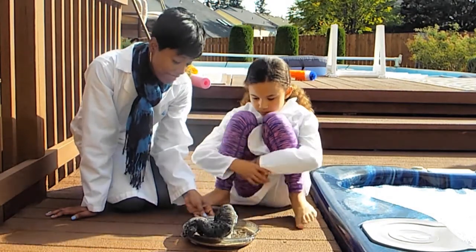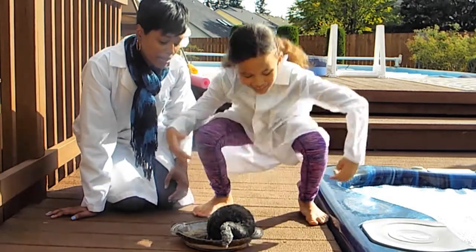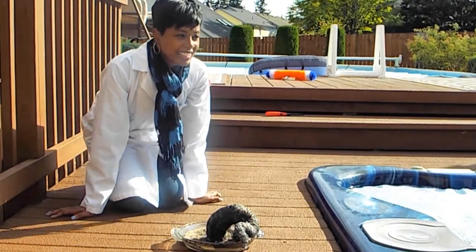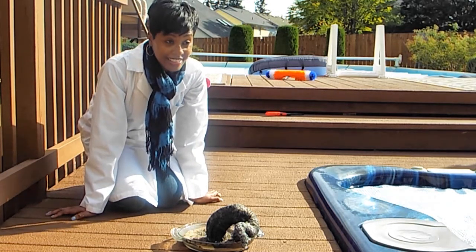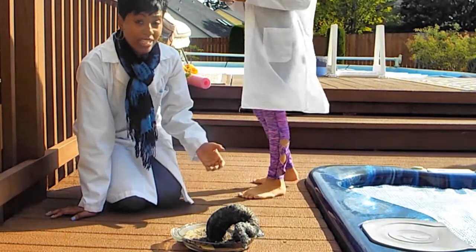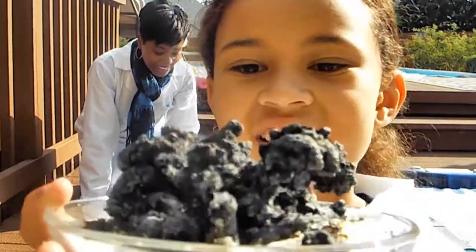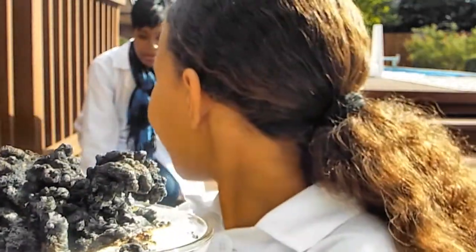It turned out better than I thought. We tried one earlier — Kaya, why don't you walk over there and get the one we did before. We have to make sure it would work. So this is the one from earlier, and now this one actually looks like a snake. Kaya, why don't you go up to the camera and show them what it looks like. This looks like poop particles. Oh my gosh, Kaya — really? Get away from the camera. But it does.